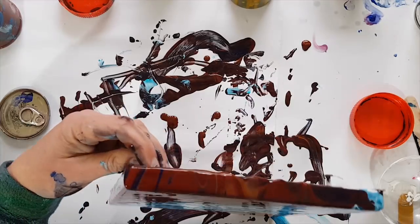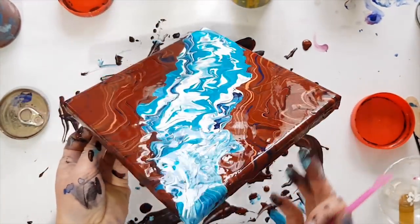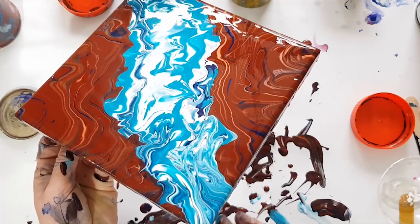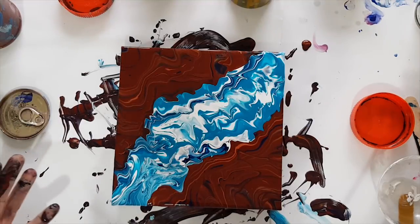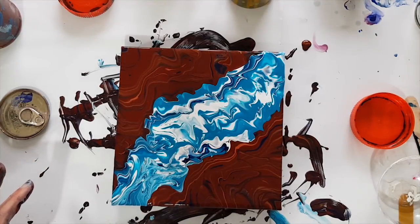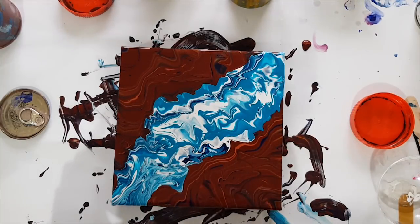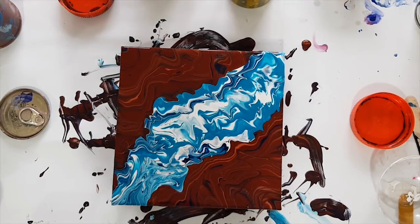Just checking my edges. This one may or may not survive. Oh, I just had a really cool idea — I need to wash my hands though.